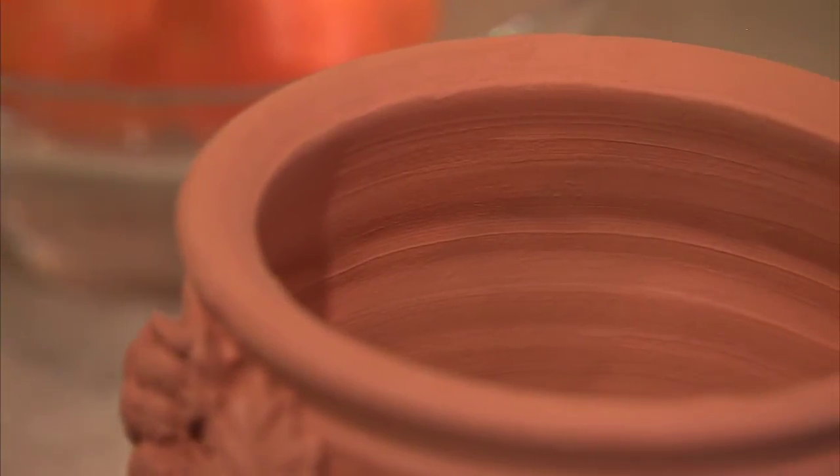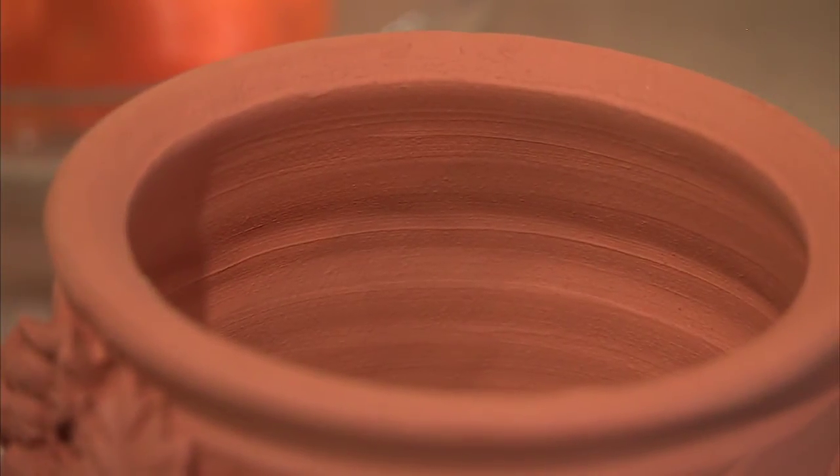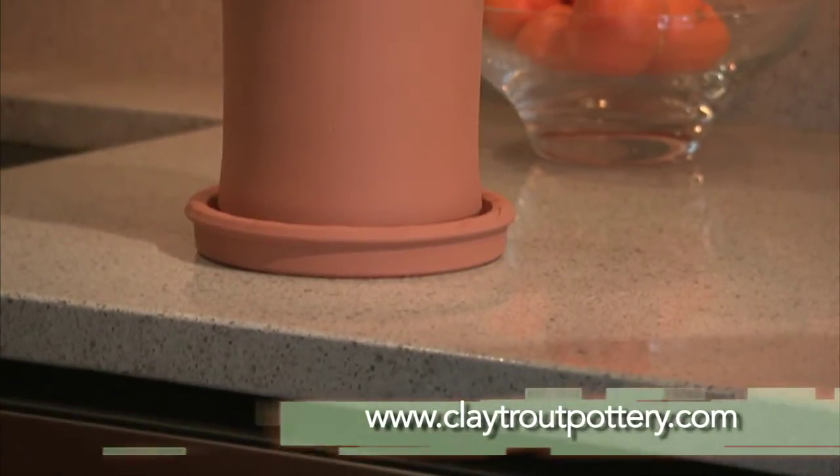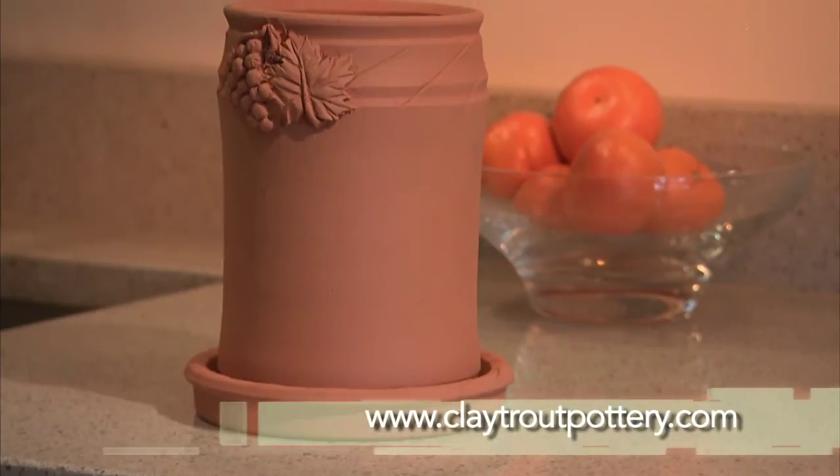Each Clay Trout wine cooler is hand-thrown and decorated in the USA. It comes with a cooler coaster too. They sell for $40 each at ClayTroutPottery.com.